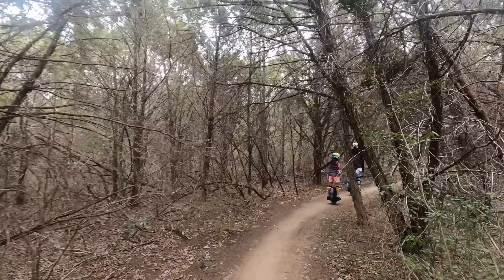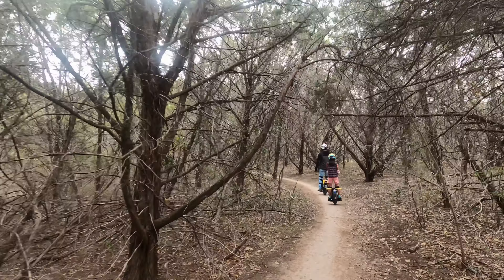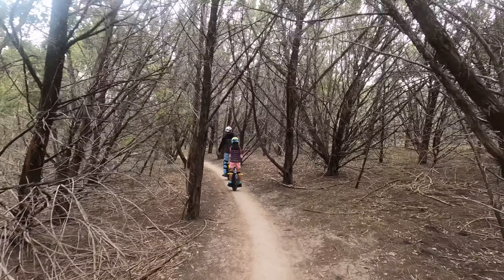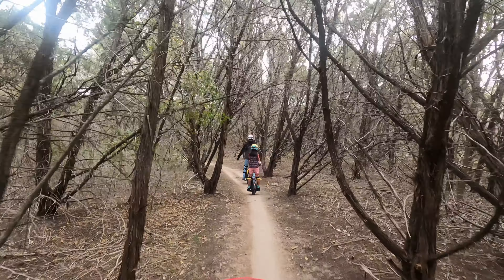We're just continuing on — I hope you enjoy this portion of the video. There are not many videos out there with electric unicycles riding these types of trails, so I hope you do enjoy this. My husband said 'let the wheel do the work — just keep pushing through.' Our wheels do have a lot of power.